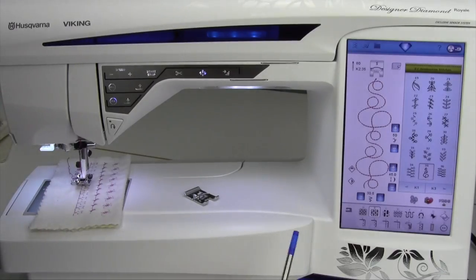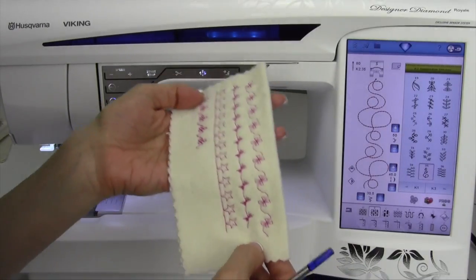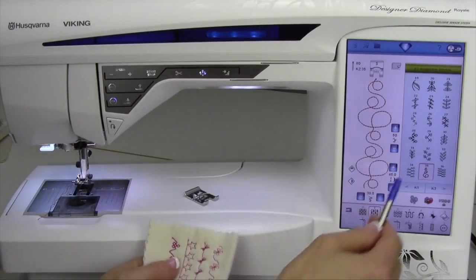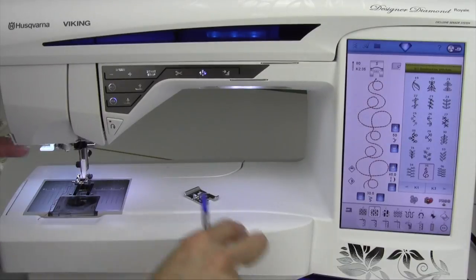The decorative stitches in this machine are amazing, but you truly need to see them stitched out on fabric to see their true beauty. I always suggest that you take some time to sew each of the stitches out in each of the menus.